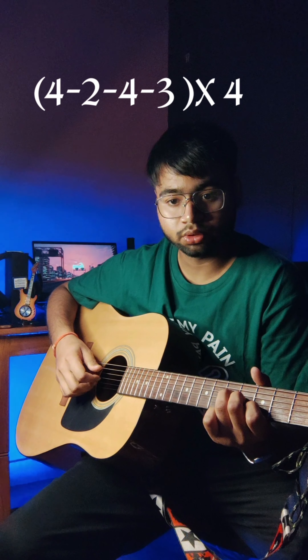4 2 4 3 and we have to play it 4 times. And this is our intro. Let's play and check how it sounds. I hope you enjoy it.